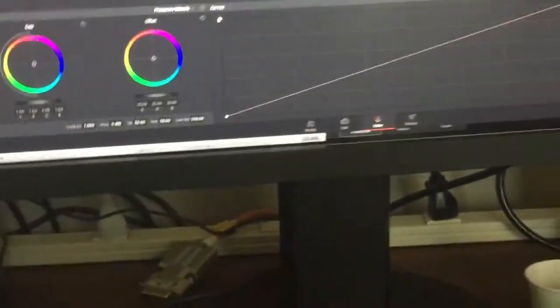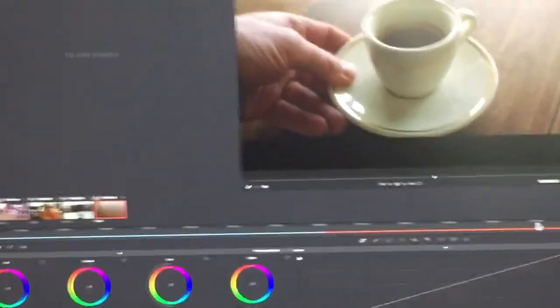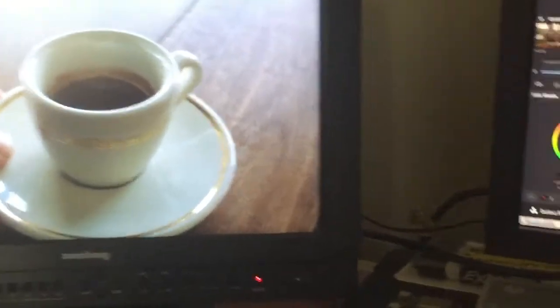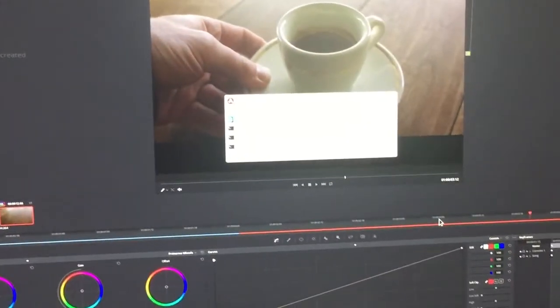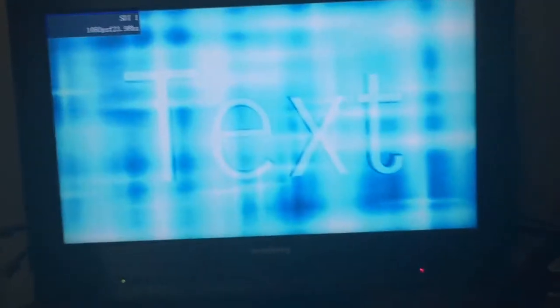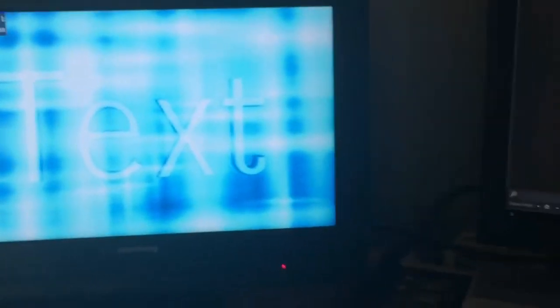What I want to show you is that we have the ability on this system to run Resolve. Using a Decklink we get the output there. And if I switch — doing Alt-Tab over to Flame — you see now I have Flame running as my UI. The coolest thing is if I switch over to SDI 1, I've got Flame also sending out an SDI signal.